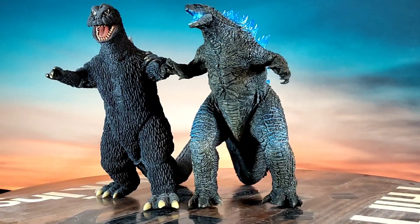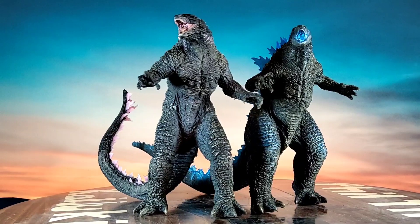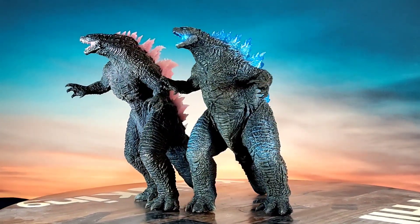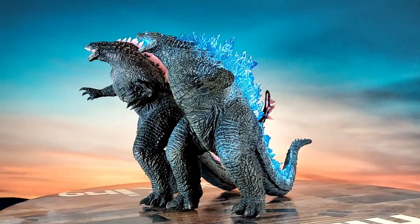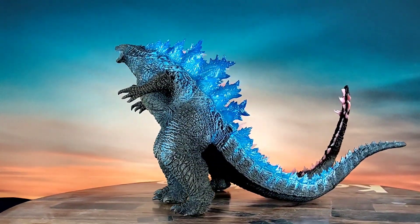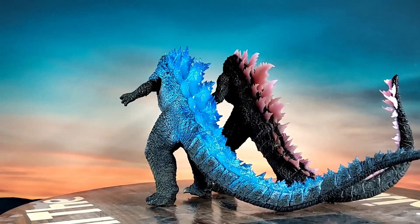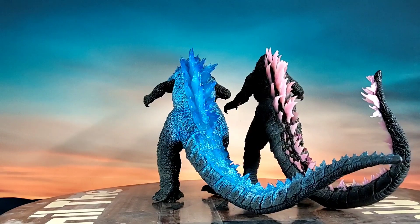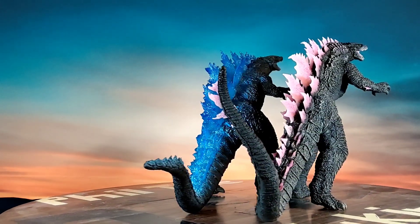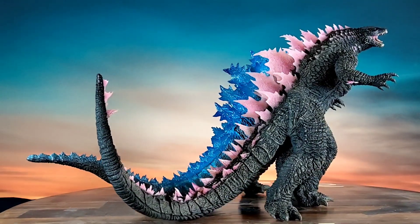Let's do one more comparison. Here's the Evolved Version — the Ichiban Show Bandai Namco Evolved Godzilla 2024 — alongside the Heat Ray Version. There's a video of the Evolved on my channel from a couple of weeks back. Pretty cool figures.